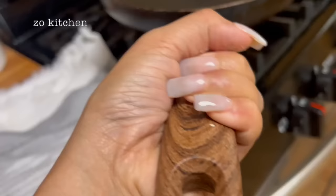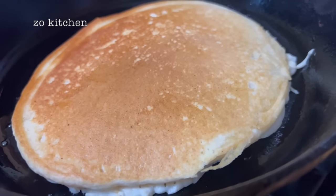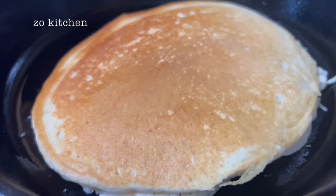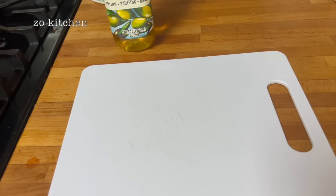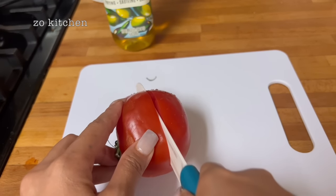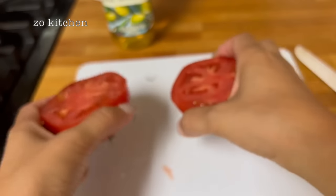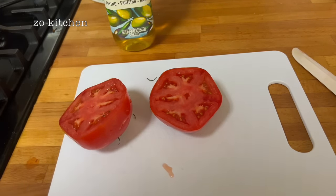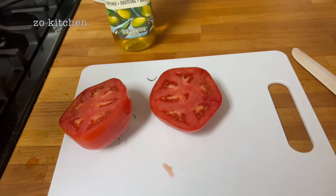I just flipped it, guys. I cut that part. So here we're gonna make some vegetables. Got the cutting board. Just gonna cut the tomato right in the middle — nice juicy tomato. I'm just gonna put some salt and pepper in there.